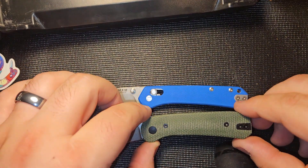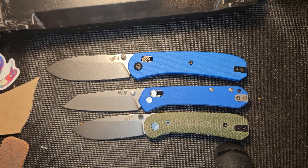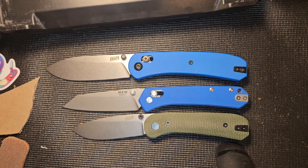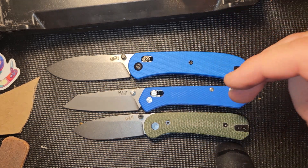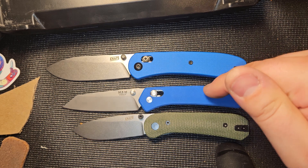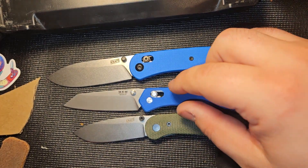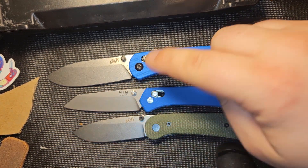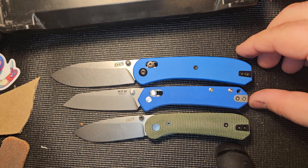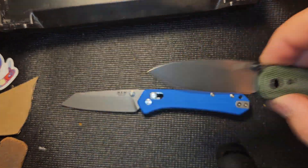Let's do a quick size comparison. We got the Lander 1 right here and the Lander 2 right there. Size-wise, it is more in line with the Lander 1. The screws are positioned differently, so scale swapping may not be compatible. You got a little more blade length — it's a tad bigger than the Lander 1, but definitely not as big as the Lander 2. It's kind of in the middle of the two, which is actually pretty cool.